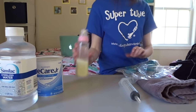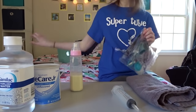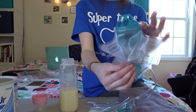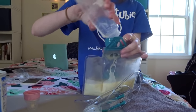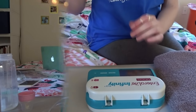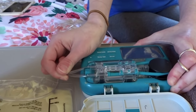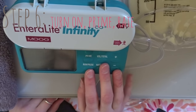I added 5 scoops, and step 4 is to pour it into this bag. Step 5 is to connect this bag to your set, and it will lock in there. Step 6 is to turn on your pump, prime, and set your rate.